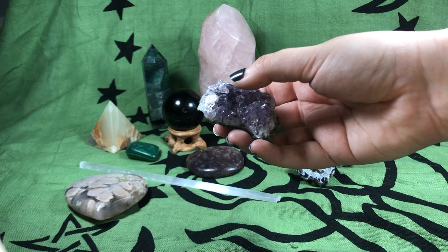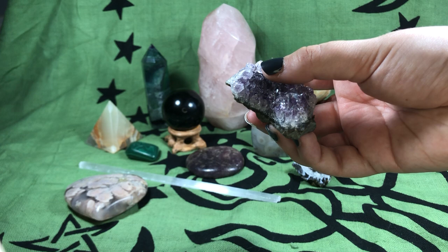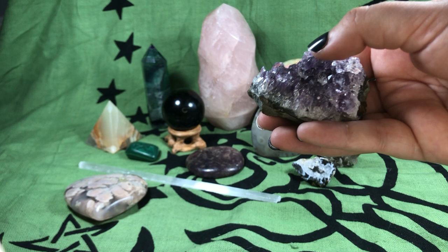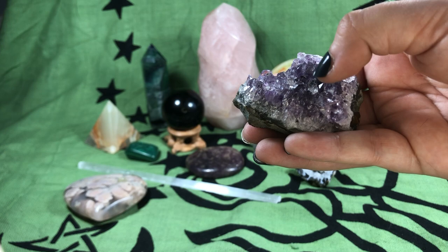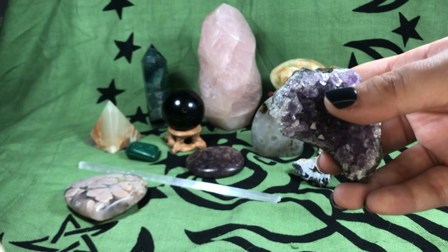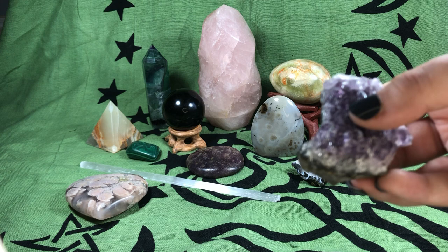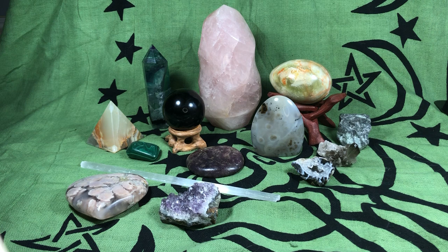Next is this cluster right here. This is an amethyst crust cluster. Clusters are very natural — as you can see, this is like where they pulled it off the wall, cut it off, and here it is. They can represent natural unity because it's a lot of points pointing in all different directions working together. Harmony and cleansing are benefits a lot of people believe clusters offer. Amethyst is a really ancient stone with a lot of different meanings — it's a protector, a shield, it amplifies psychic ability. It does a lot of stuff and is the favorite of many people.